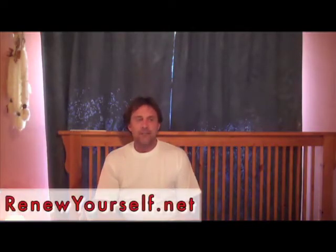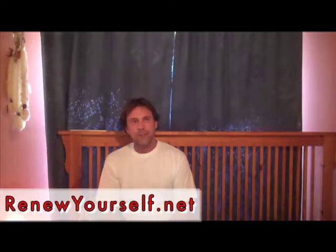Aloha, this is Dr. George Cromack with RenewYourself.net. We're just going to get into a couple more things in managing that heat imbalance, pitta imbalance — kind of a part two to managing increasing pitta that can come with the heat of summer.